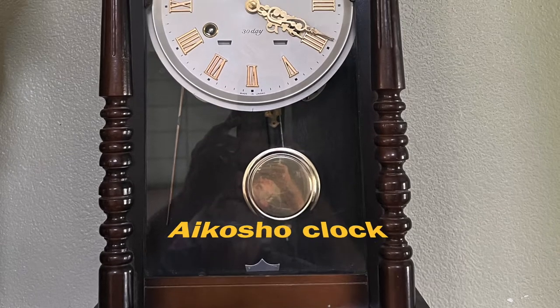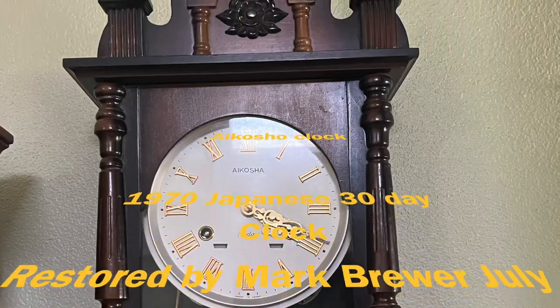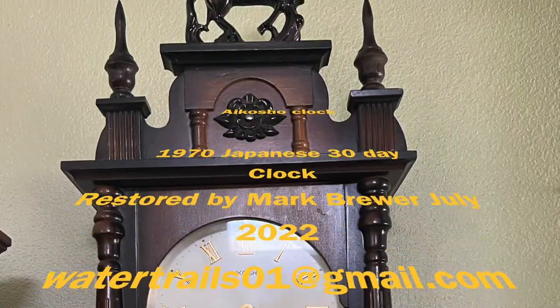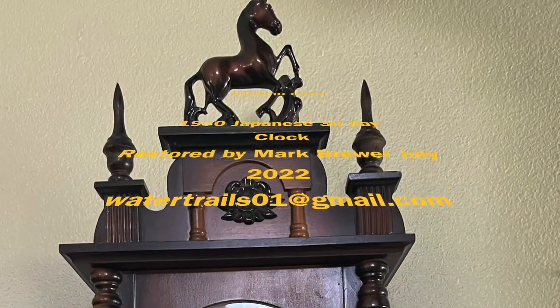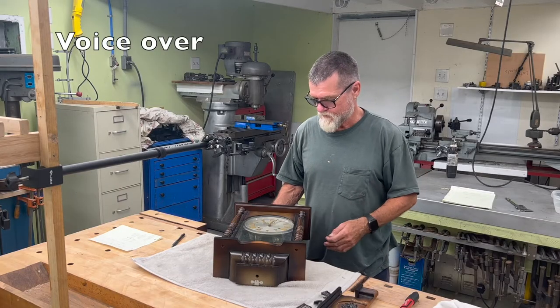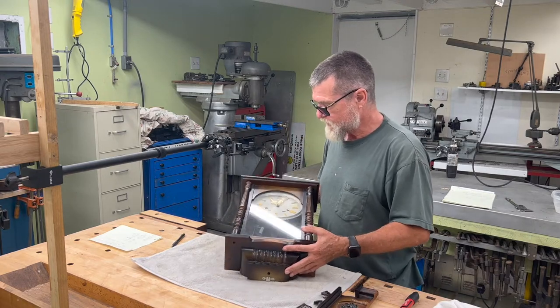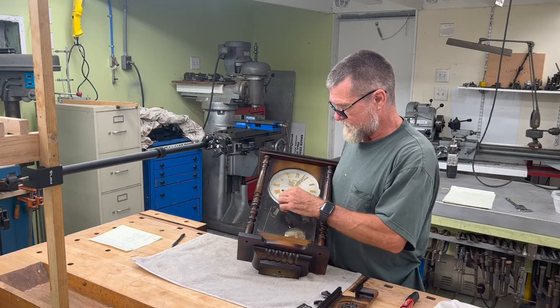This is Robin Hood to the rescue and we're going to restore a Kaosho 1970 Japanese clock. It isn't too old — I don't think this is a 1970s clock — but the cool thing about it is it's a 30-day clock, so it makes it a little more collectible.